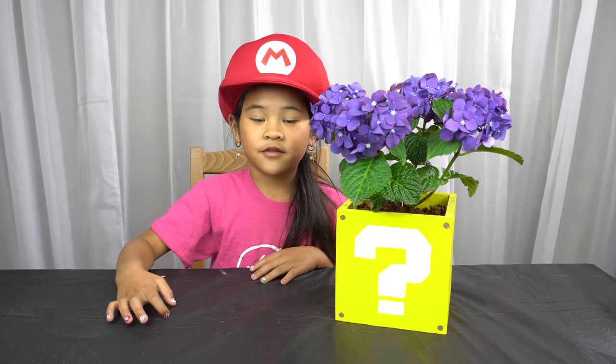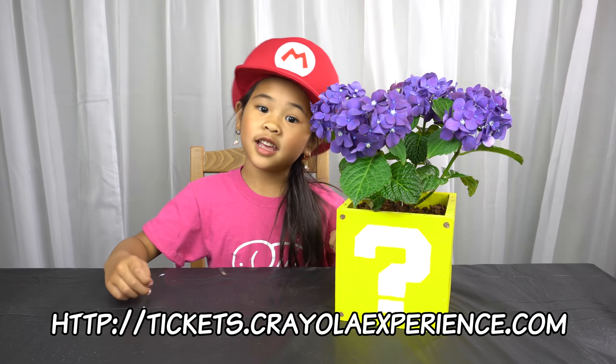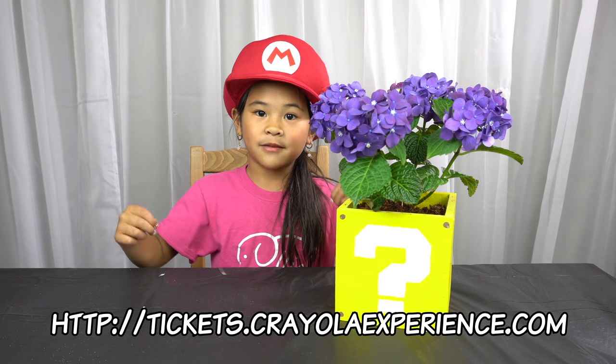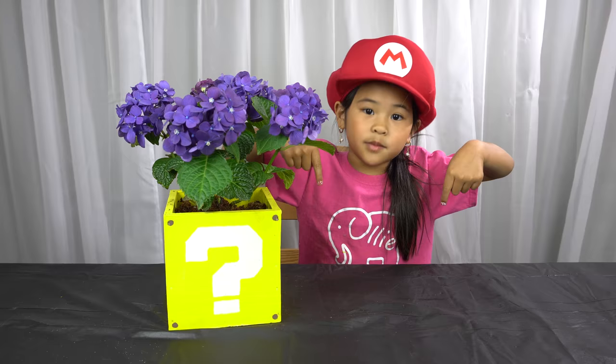I will do another giveaway soon. Don't forget to subscribe! Don't forget you can save $5 on each ticket if you use my code DIYWithOllie at tickets.crayolaexperience.com. Please like and subscribe down there for more fun videos!